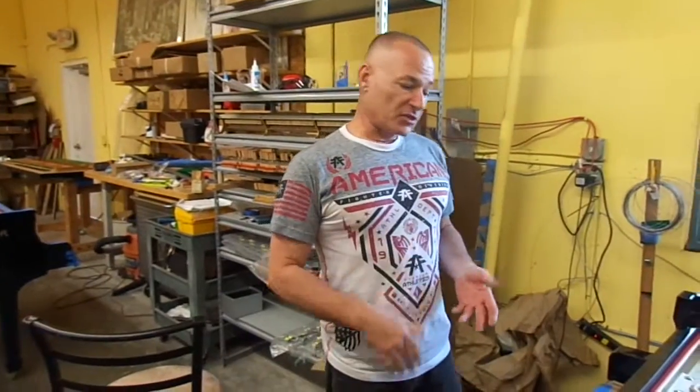We don't do any refinishing — our pianos are always the original finish. We just buff and polish so they look like brand new. I hope you like this little video about our restringing process. Thank you very much for watching.